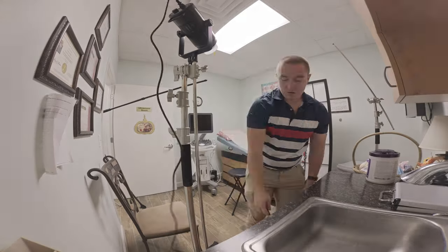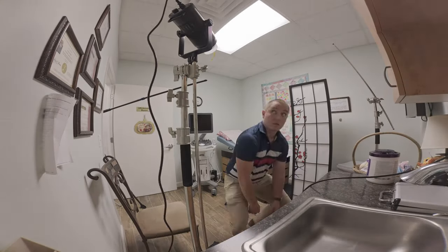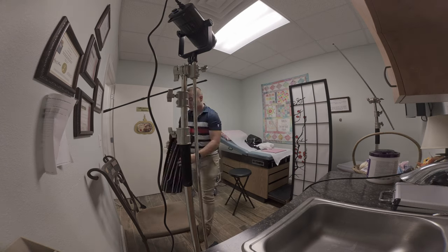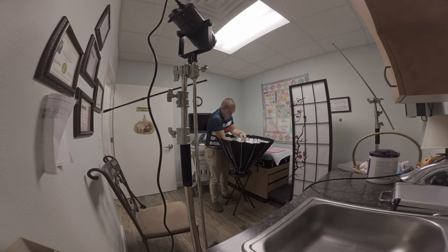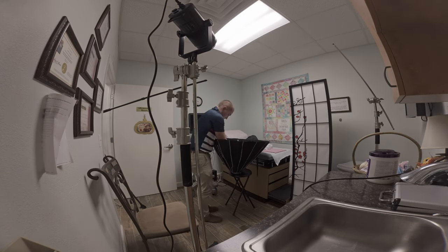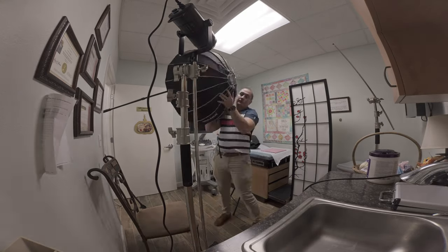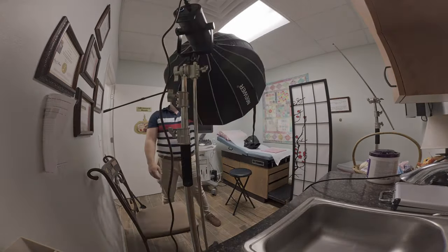I dropped in a 320-watt LED for the key light, got that turned on, got the barn door mount protector off, and I'm bringing in my softbox. This is a massive octagon softbox with double diffusion — I got that inside diffusion in, I got the top diffusion in there, and I'm going to drop that directly onto the light.